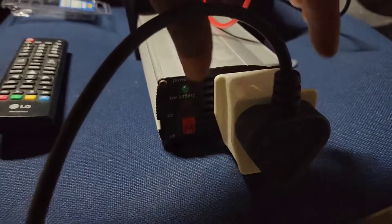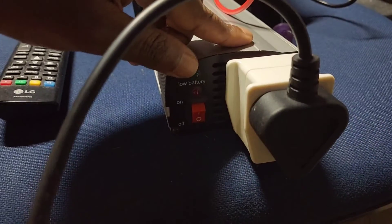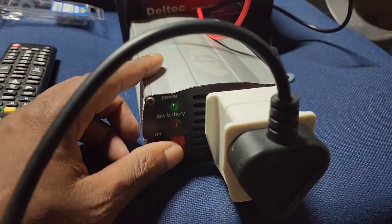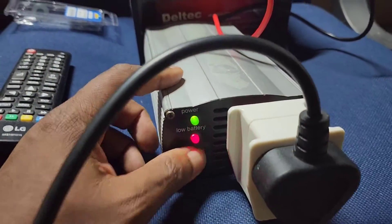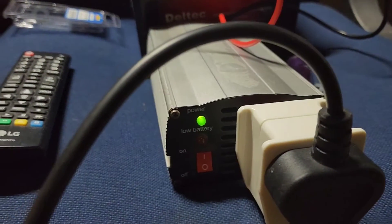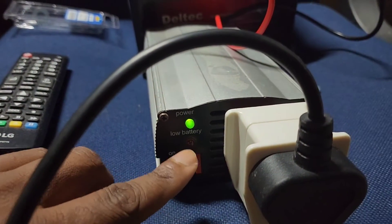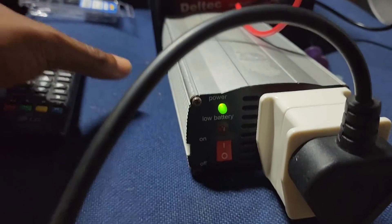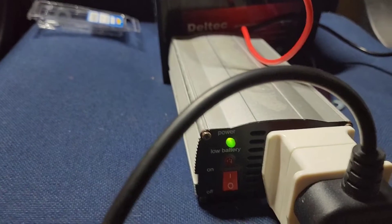I've got a Euro adapter connected to my inverter so that I can plug in my South African plugs. Now let's test — switch on. And there we go. The red light shows that the battery is low; it will flash if the battery is low. But now the battery is good to go.